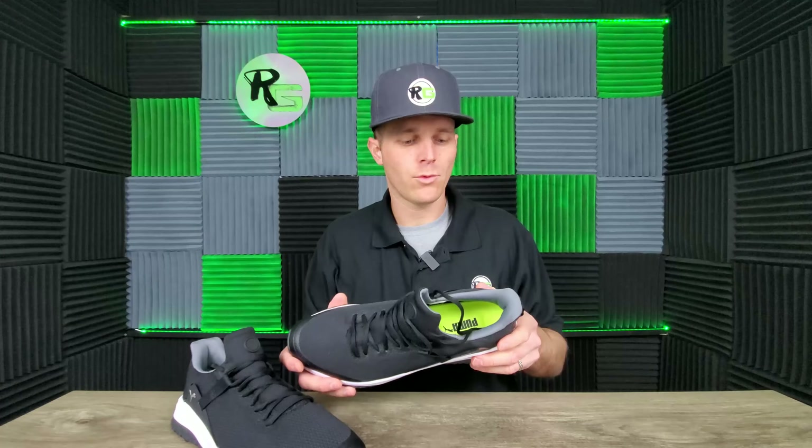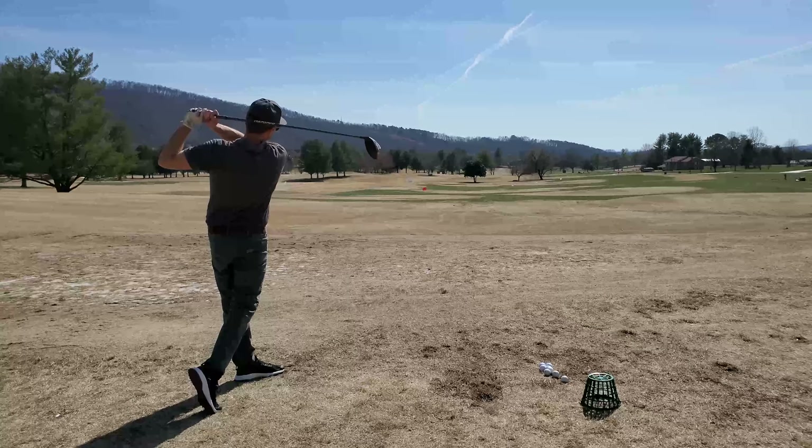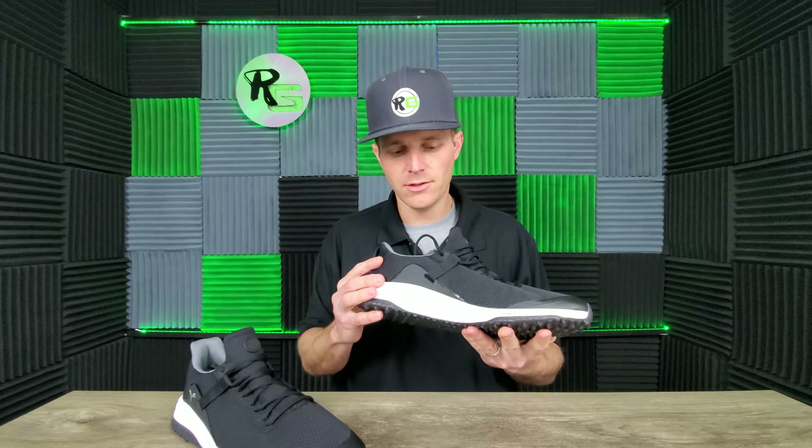I'm going to go test these out on the course and see how they perform under normal conditions — hit the driving range, play a few holes. I normally ride a cart so I don't do a ton of walking, but I'm going to really put these to the test and see how they hold up.